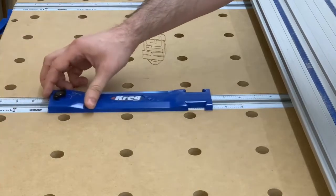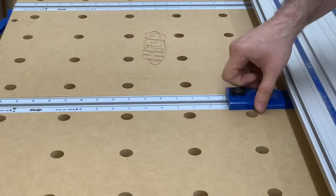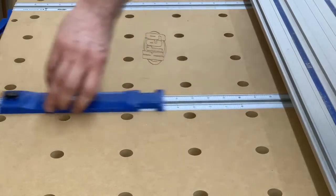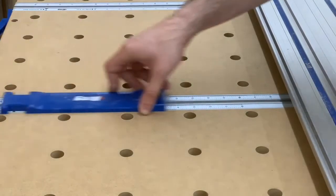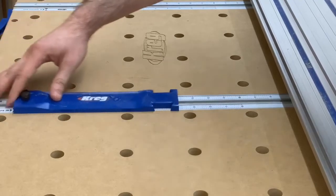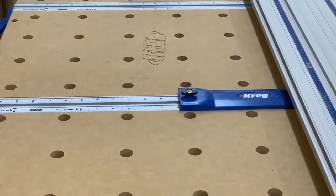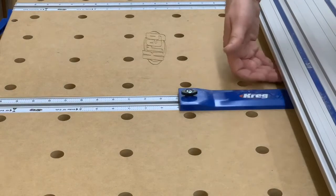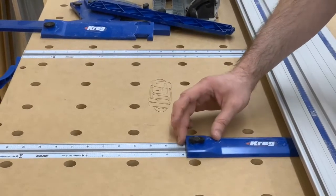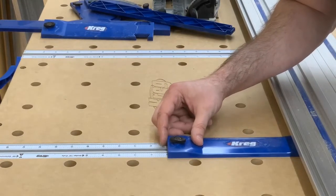The table comes with brackets that mount into the track. Depending on which ruler you're using, you slide the bracket in forwards or backwards. When inserted forwards, you read the shorter ruler for cuts where the piece will remain under the track. The bracket tapers so it's narrower than three-quarter-inch plywood. If I need a five-inch wide cut, I look over the top of the bracket, line it up at five inches, and lock it in place — then do the same on the other end.